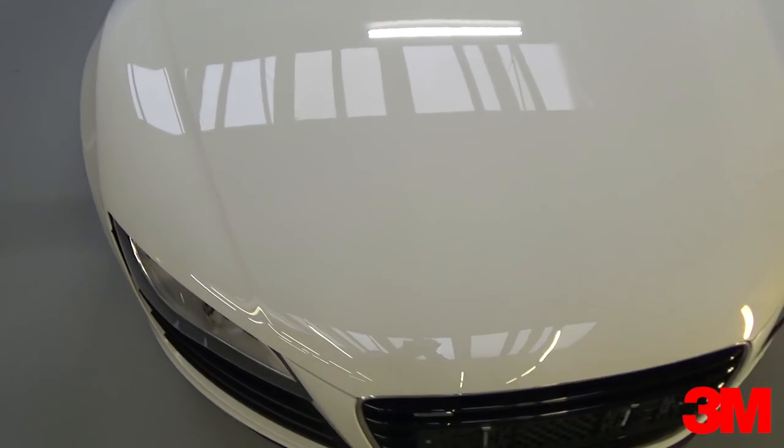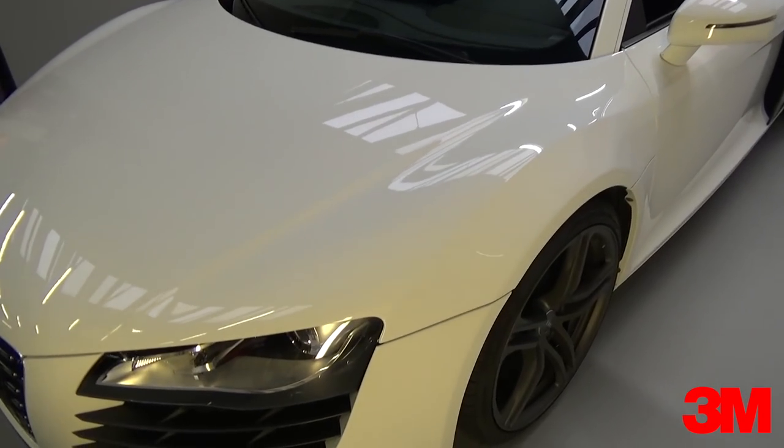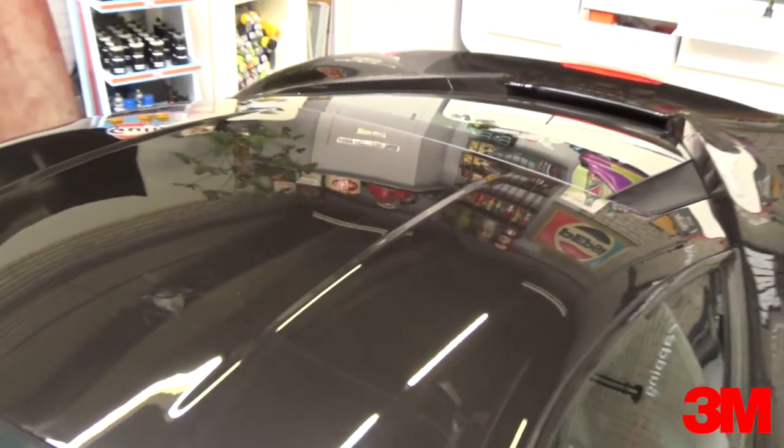In this video you'll see how to make a butt joint on this extra wide hood of an Audi R8. This technique comes in very handy when the film isn't wide enough, there are no natural breaks, or the film has to go in a certain direction like with brushed metallic.